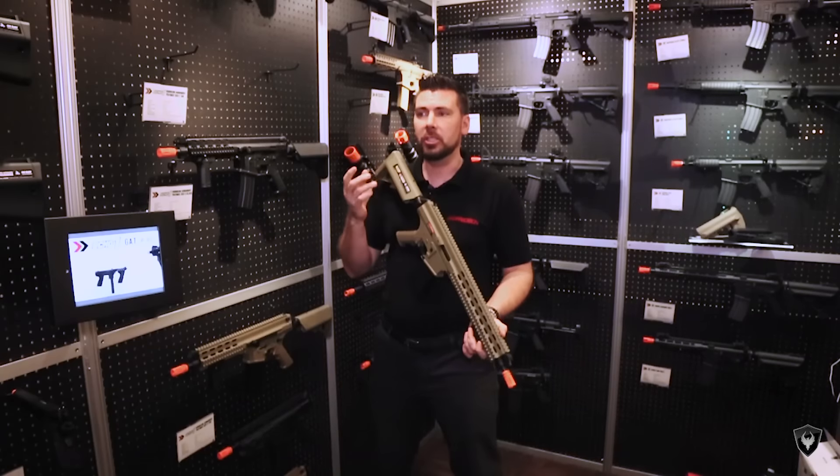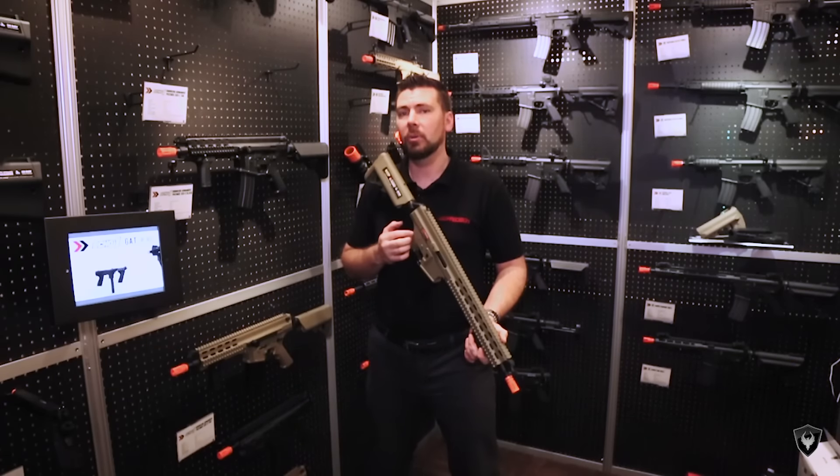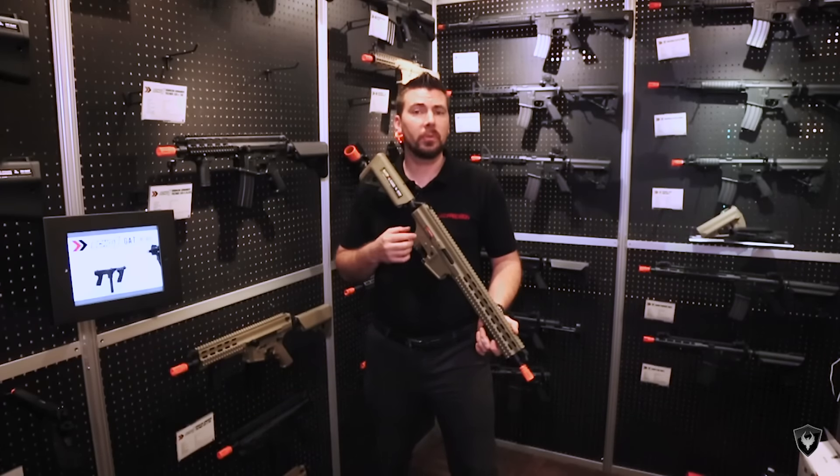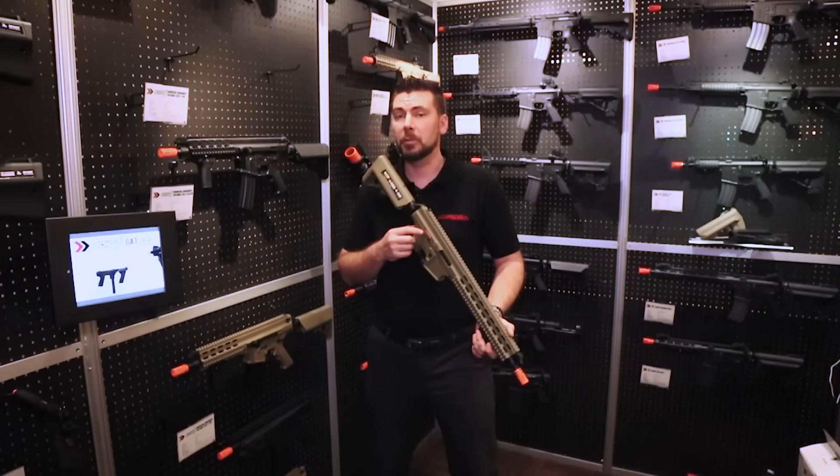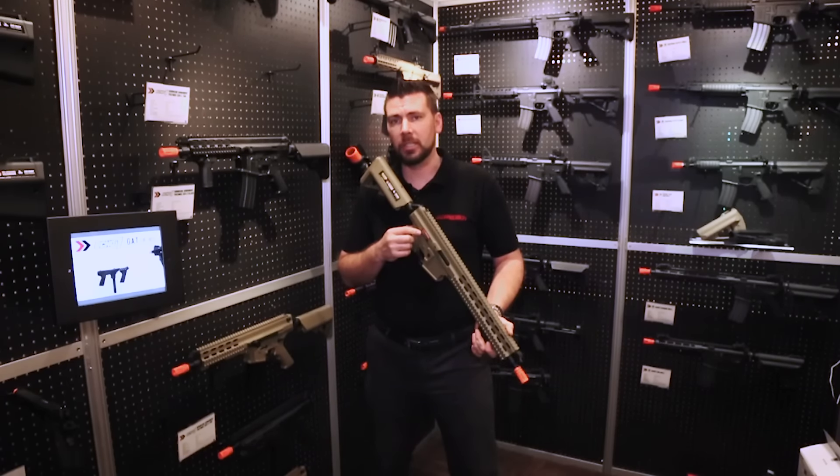For any of the products I've mentioned or didn't mention, check out echo1usa.com today. Make sure you guys follow us on Facebook and Instagram to get all the latest pictures, news, and contests. This has been Brian from Echo One USA — thanks for watching, see you.